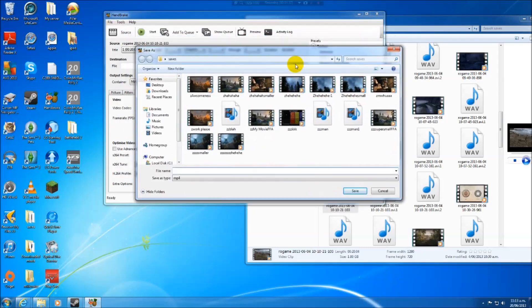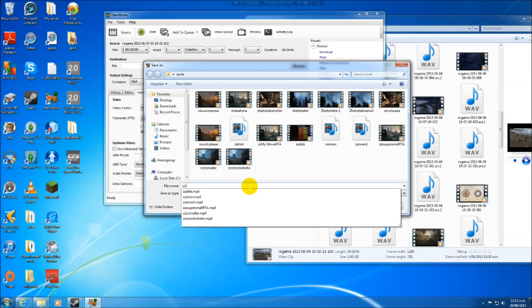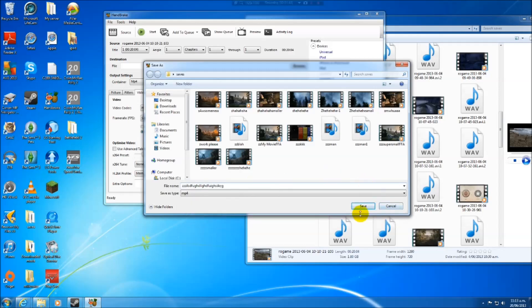You also need to set a destination — where do you want to put it? I want to put it in the same folder. I put a 'Z' at the start so it goes to the bottom of the list. I don't know what to call it, so I'll just spam the keyboard. Save.